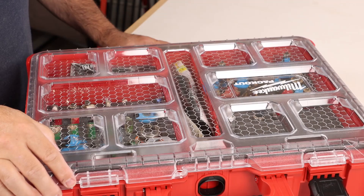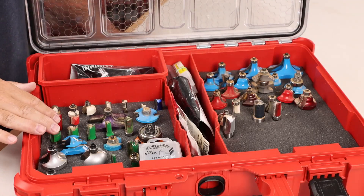The best part of all, it's a store-bought option, so you won't have to dedicate a weekend to building a custom box. Instead, you can spend your time on the more important furniture projects in your shop.